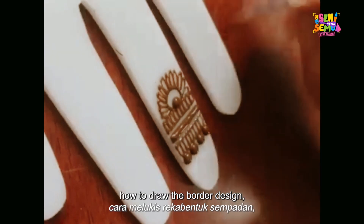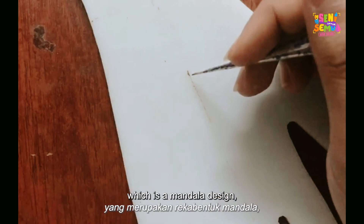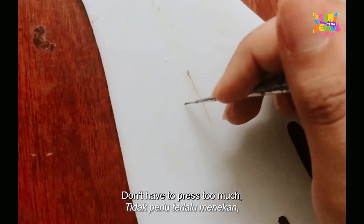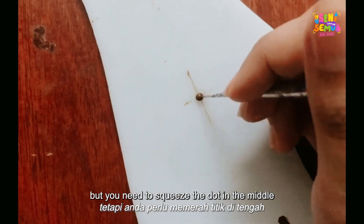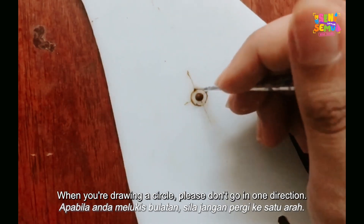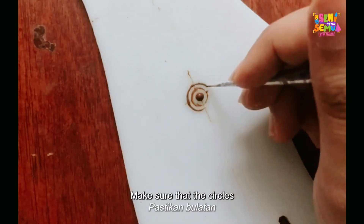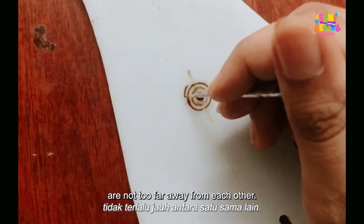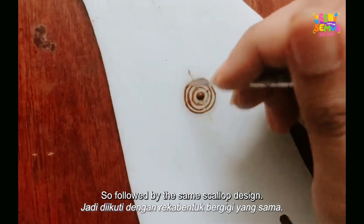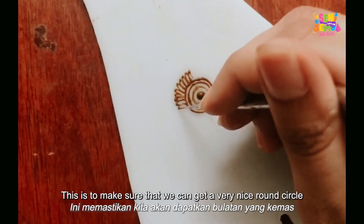We have now completed the border design for the wrist and the finger design. Now we move to the main design — the mandala design — which is usually placed on the palm or the back of the palm. First, sketch a D shape, then squeeze a dot in the middle. Next, draw three circles. When drawing a circle, don't go in one direction — draw half on the left and another half on the right. Make sure the circles are not too far apart. For a nice intricate mandala, add extra circles to achieve a neat design, followed by the same scallop design going around the circle.